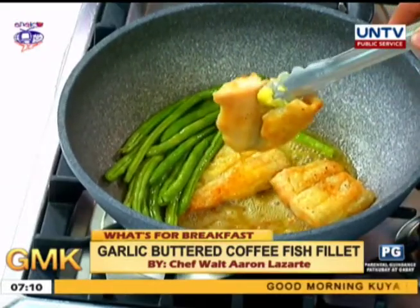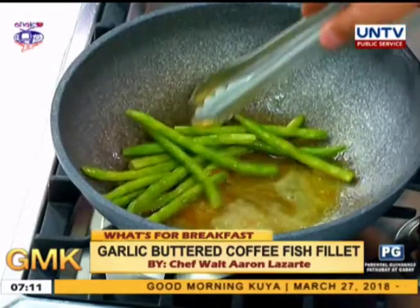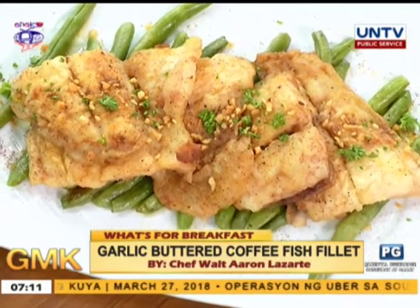So the flavor of the vegetables goes in as well — yes, the coffee flavor too. Bulletproof! Madali lang pala gumawa nito, Chef. Yes, this is the garlic buttered coffee fish fillet — simple and easy to make.